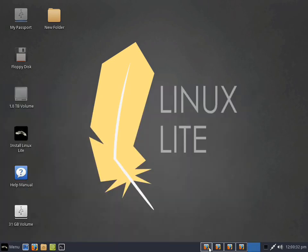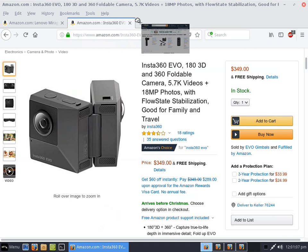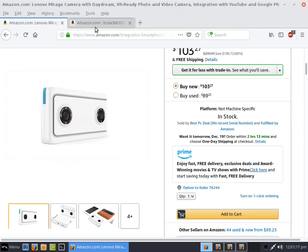I'm going to do two talks. The first one is about these cameras, and I'll have them in separate YouTube videos. We're going to talk about the Lenovo camera versus the EVO. Everybody's talking about the virtues of using the EVO, but nobody's doing comparison shopping here. I own both of these cameras.